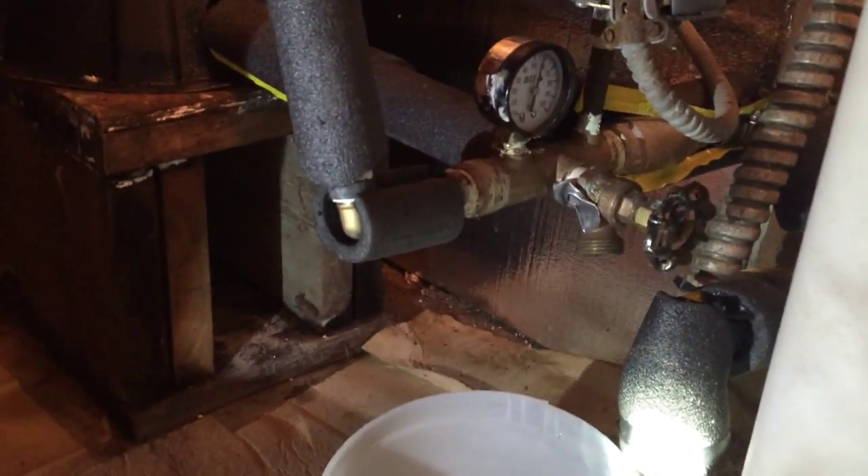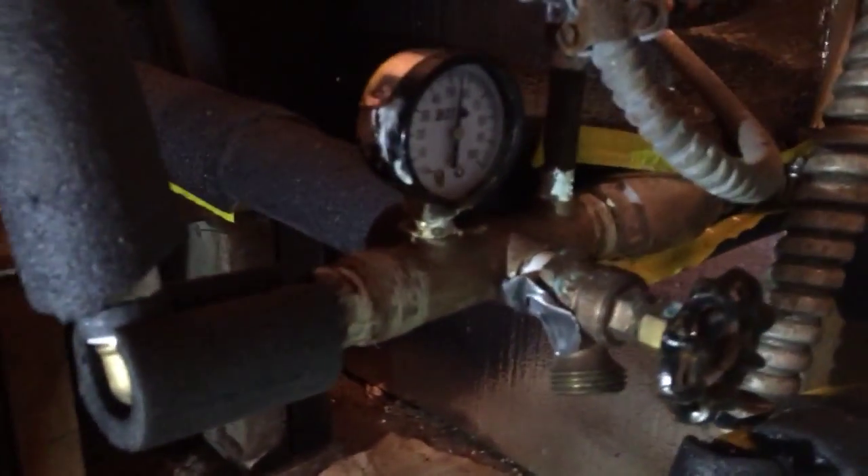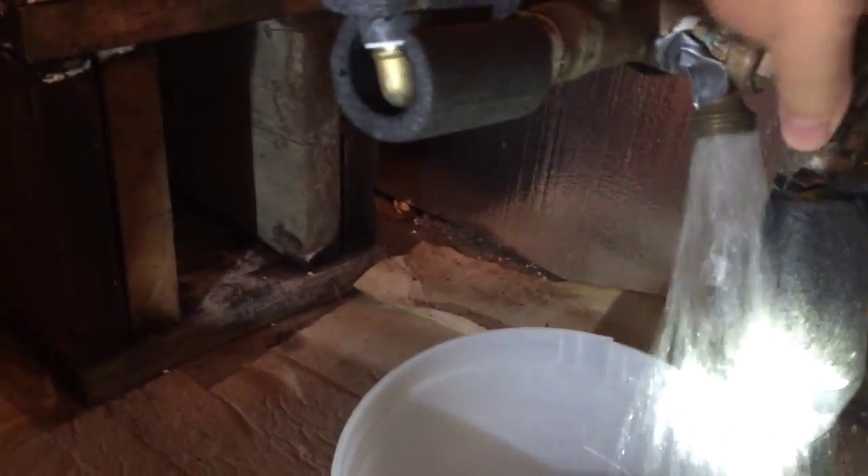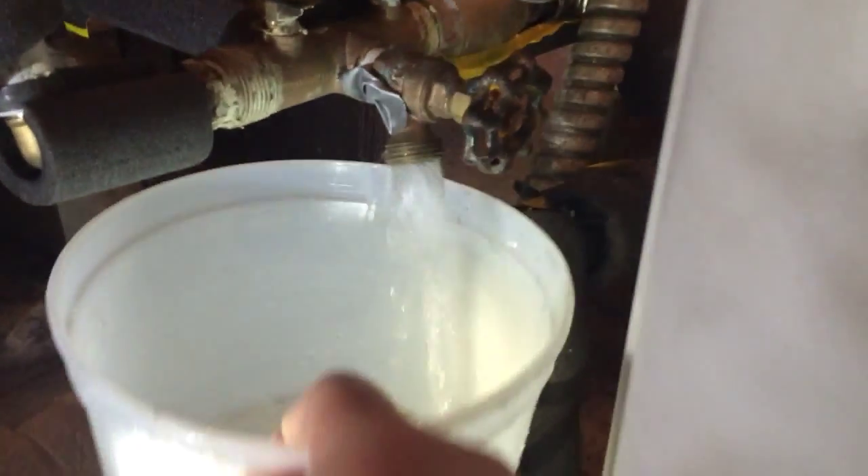I'm going to pump — pressure going to around 55. I'm going to open this just to see what a little bit of water it is. Just this much water, just into a little bucket.